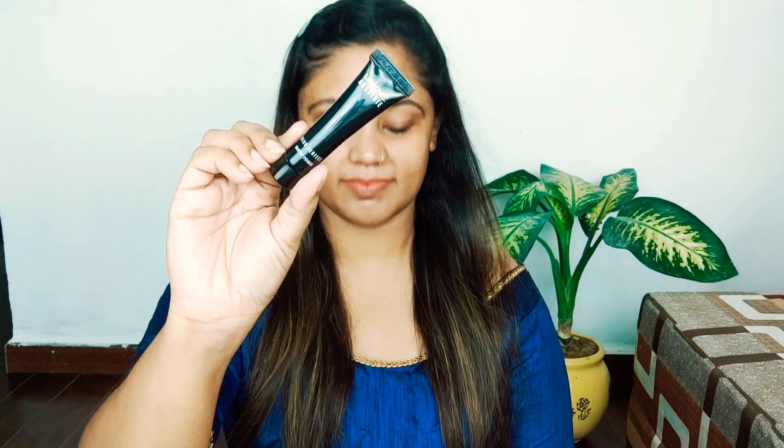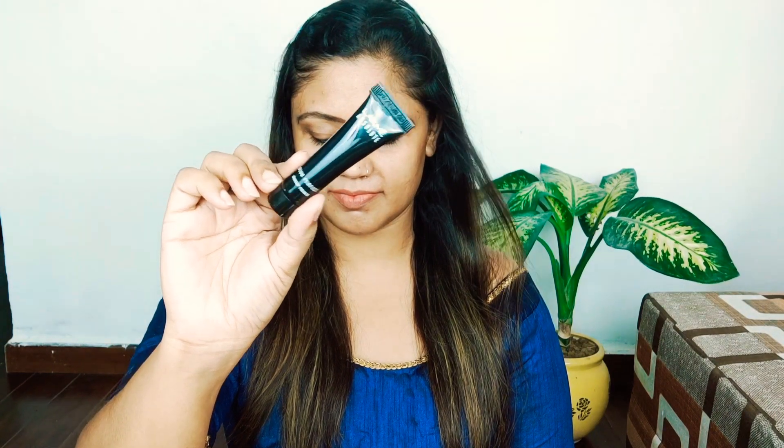First, I have done my skincare. Next, I am using Lakme Absolute Blur Perfecting Primer. It will blur your pores and prep your skin as a canvas. When you apply any foundation on it, it will give a very smooth finish and fill the pores.